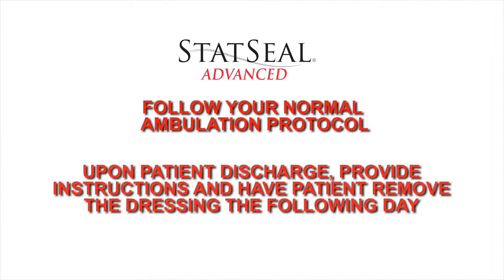Upon patient discharge, provide patient discharge instructions and have patients remove the dressing the following day.